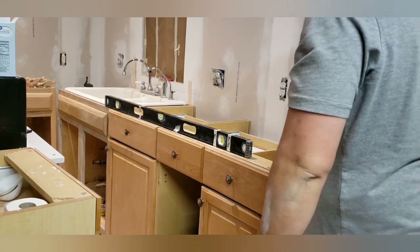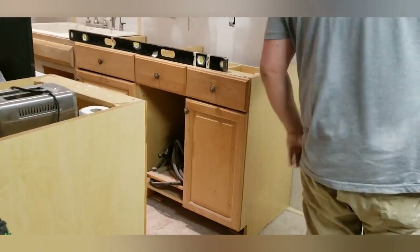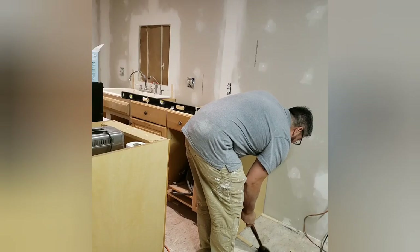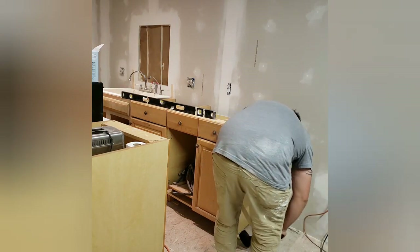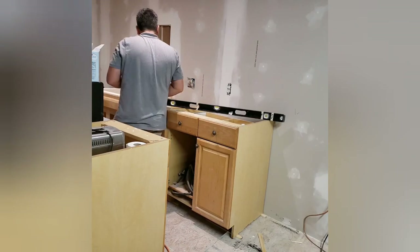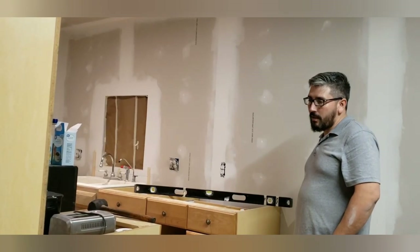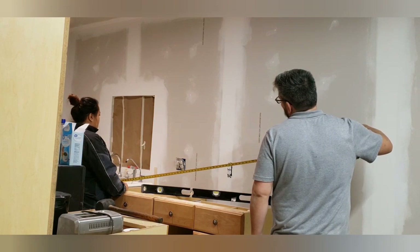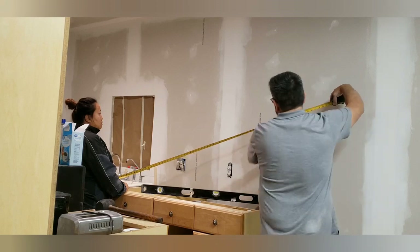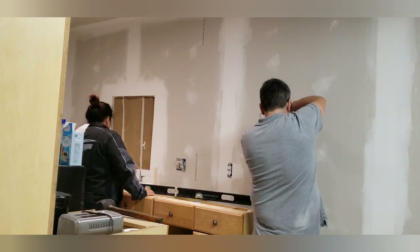We wanted to make sure we knew what pieces we were going to use before we started to paint. That was my job — to start priming the cabinets. I didn't want to prime and paint all of the cabinets; I wanted to only utilize the paint for the pieces we were actually going to use. We had to limit how many lower and upper cabinets we did due to space, with the stove and refrigerator taking up room.